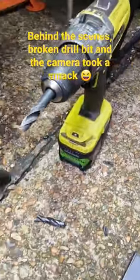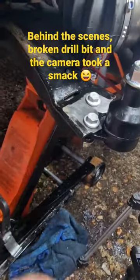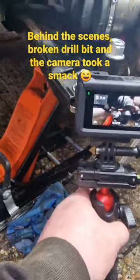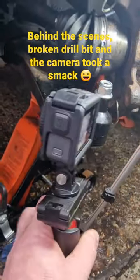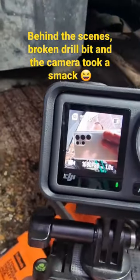But it's done — I just gotta give this a bit of paint now. We're all good to go. The GoPro didn't seem to take much of a hit.